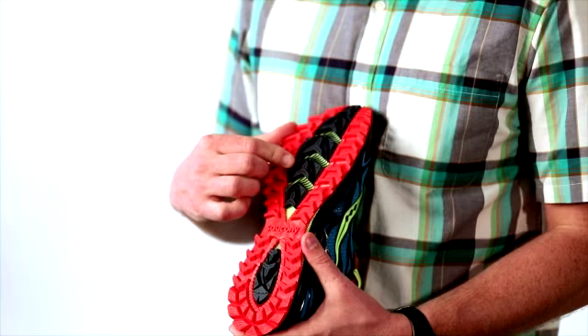In the forefoot, we've upgraded the rock plate quality. We've gone to a nylon fiber rock plate, which is a little bit lighter and a little bit more flexible than the previous Peregrine rock plate was. But it's still going to protect your foot — just gives you a little bit less weight and a little bit more flexibility.